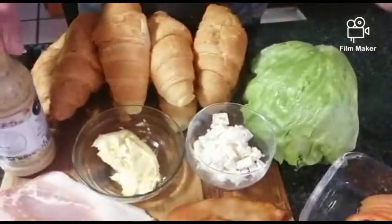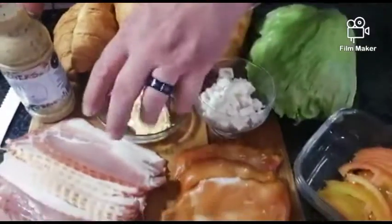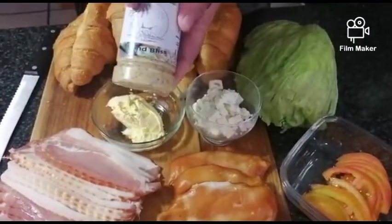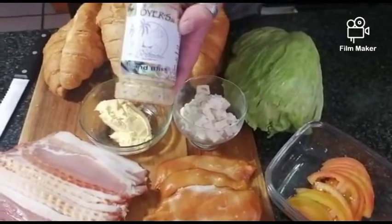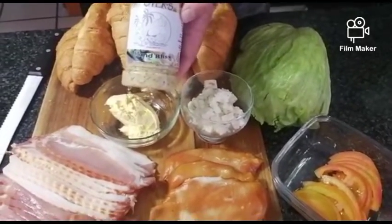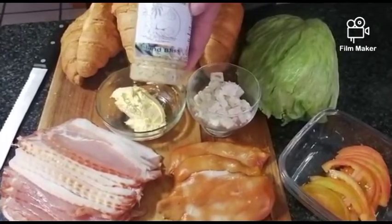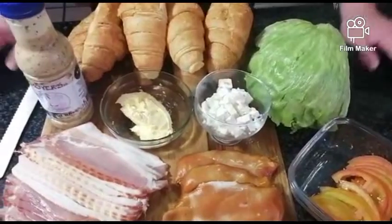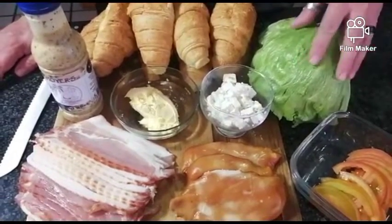As you guys know from our previous videos, normally we have a lot of spice on the table. Today we don't have any spice — we're only going to use what's in this sauce. The sauce contains all the spice you need. All the flavor, all the quality, all the spices are included in the sauce. Oh, and I've also got a bit of lettuce here.